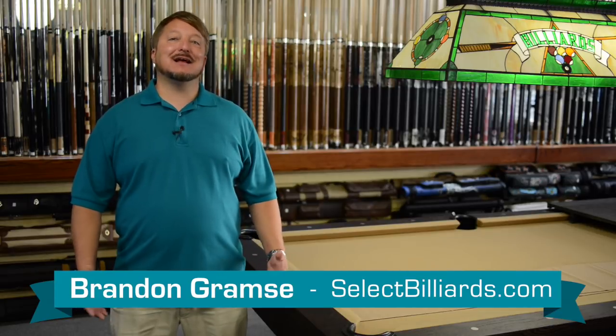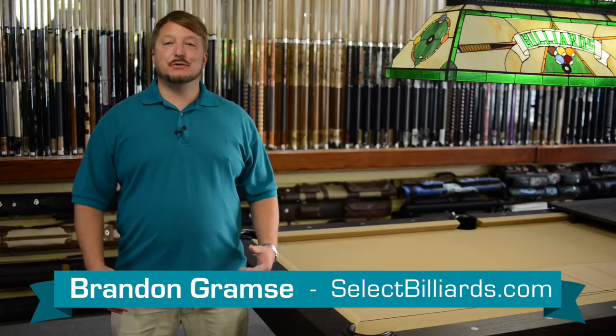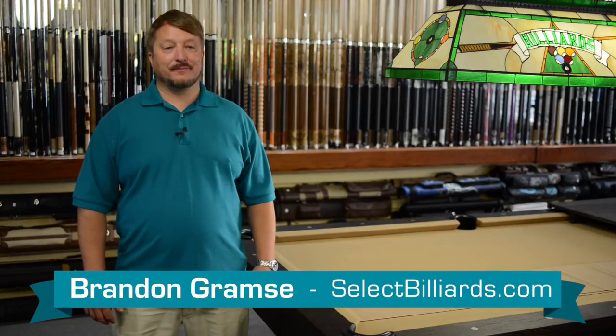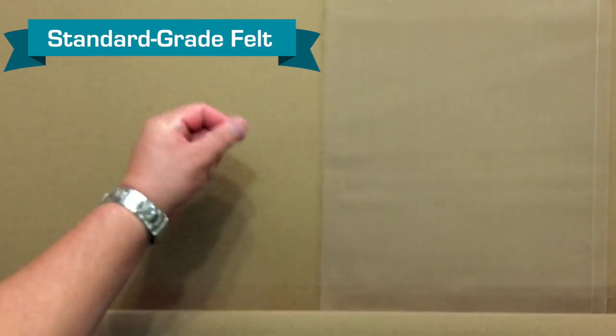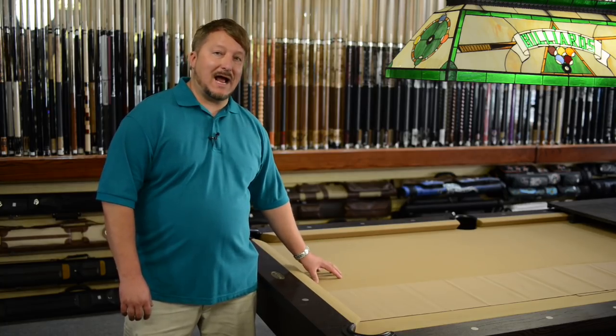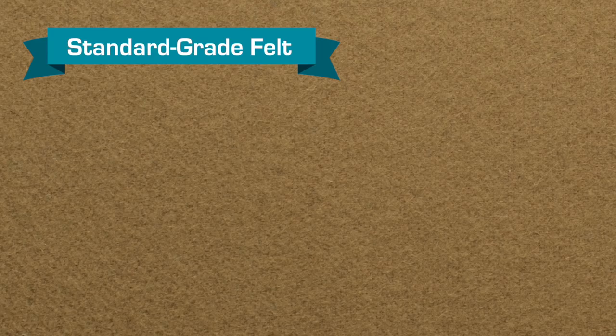Hello, I'm Brandon with Select Billiards and today I'd like to talk to you about the differences between standard grade felt and professional grade cloth. Standard grade felt has nap to it. When the ball rolls across it, it doesn't roll nearly as accurate and it rolls slower because it has more hairs to roll across.